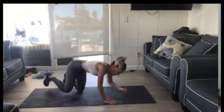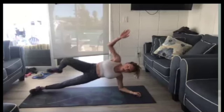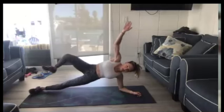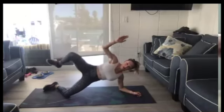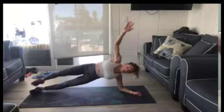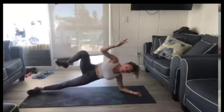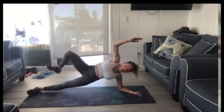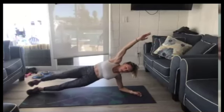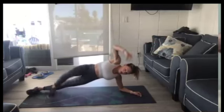Switch sides. Up. Here we go — elbow to knee. Modification right here on your knee. We're always going for proper form before pushing ourselves into the level-up version. Two, one. Break.